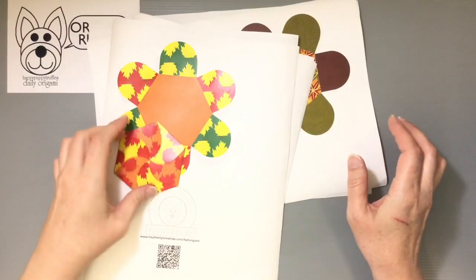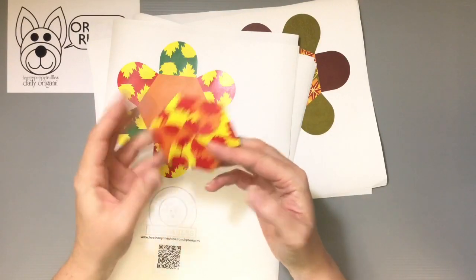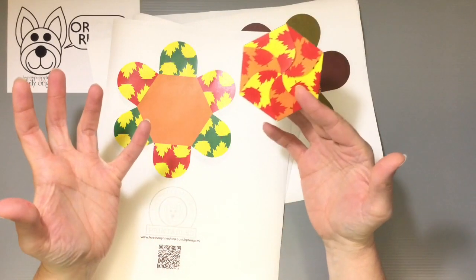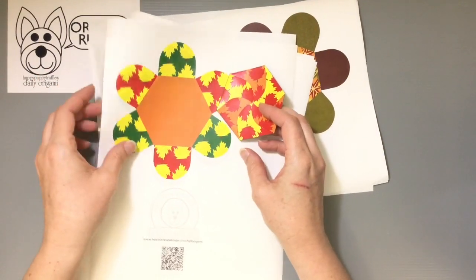I've made a few different versions with the fall patterns that I had from before. I thought they would make some fun little containers for you guys if you're doing something just gifts during the fall months or later on around Thanksgiving. If you happen to celebrate Thanksgiving, they can be useful for that time as well.